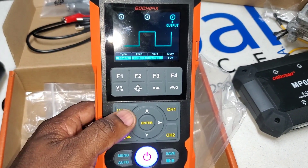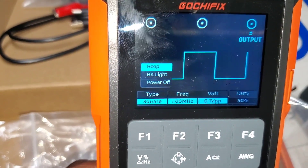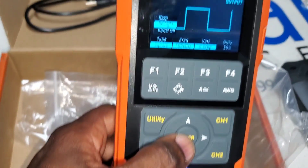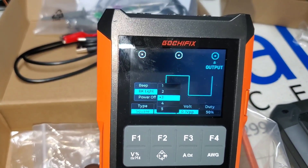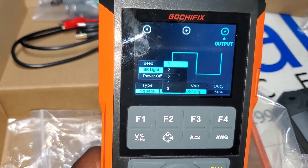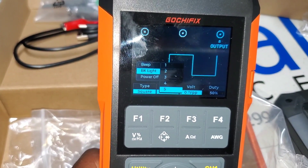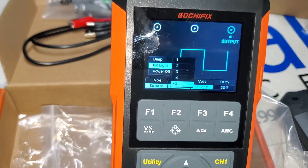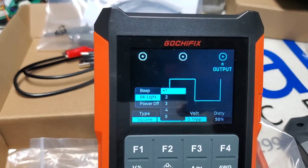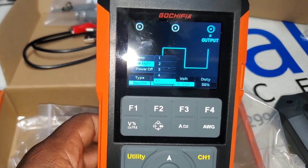Going into the utility menu, I can change the beep and adjust the backlight brightness. It goes from level one — dimmest — to level five, which is the brightest setting. You can see a visible difference between the two extremes.